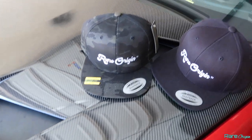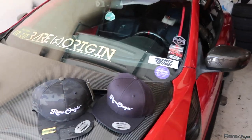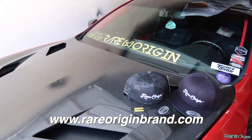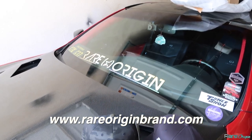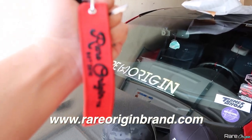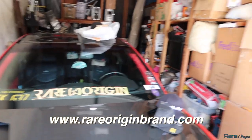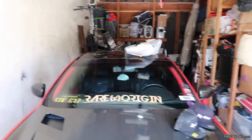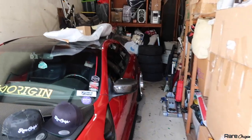Welcome back to the channel. We have brand new merch — snapbacks, we have the camel and the black one, they are on the website at www.railoriginbrand.com. We also have banners and jet tags. For those of you supporting the brand, thank you guys. I appreciate it — it means a lot. We've been shipping all over the US, and I've also shipped to Dubai and Japan.